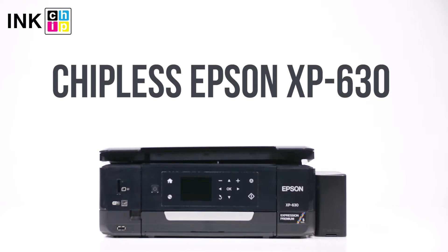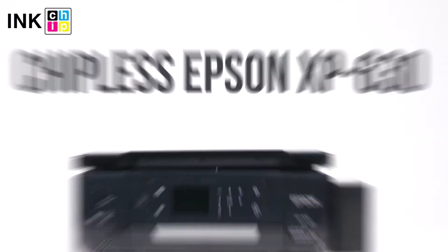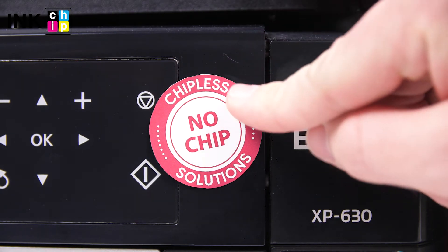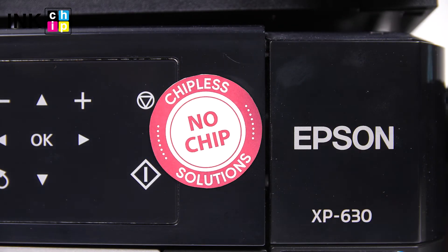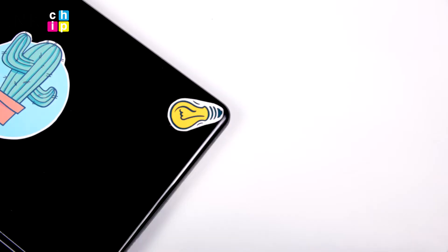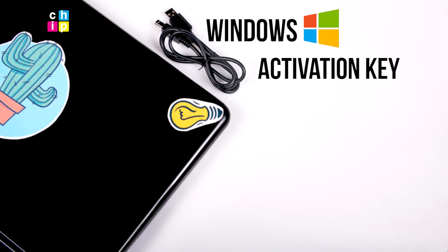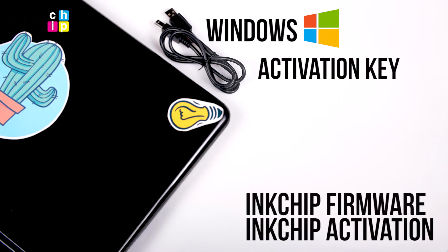How to change your all-in-one Epson XP630 firmware version to the chipless. This procedure is going to make your printer able to print non-stop without ink levels reset needed. You will need a laptop or personal computer working on Windows operating system, a USB cable, an activation key, and two software applications: